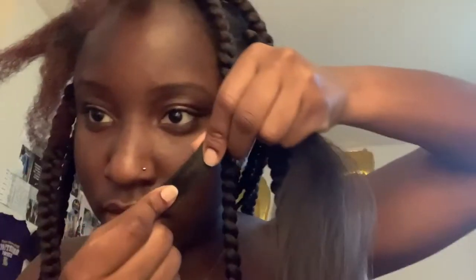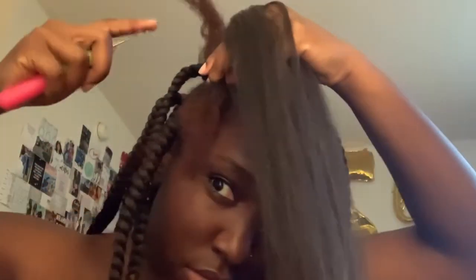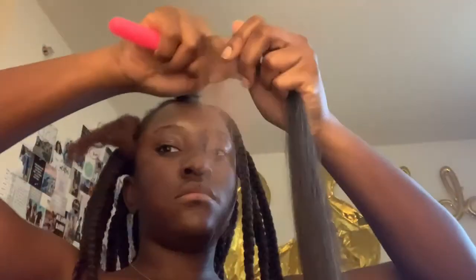Excuse the ratchetness in the background — I was watching Bridgerton and it was getting really juicy. Basically I'm dividing the hair and getting the amount I want. I like to measure with my finger. I like to use the end of the hair because it's just easier to go through my hair — I'm going to crochet the end of the attachment.